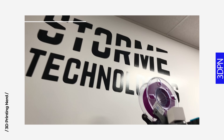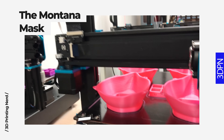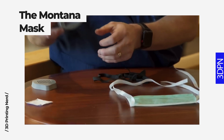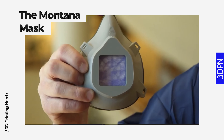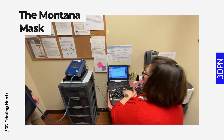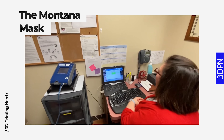StormTech is the Wisconsin team for Make the Masks, and as of filming they have donated 350 Montana masks and are able to produce 50 completed masks per day. While this mask is not FDA approved, the FDA has cleared a path for non-approved PPE to be used during a pandemic. This is not a direct replacement for an N95 mask, though the Montana mask has passed testing in clinical settings in more than one location.